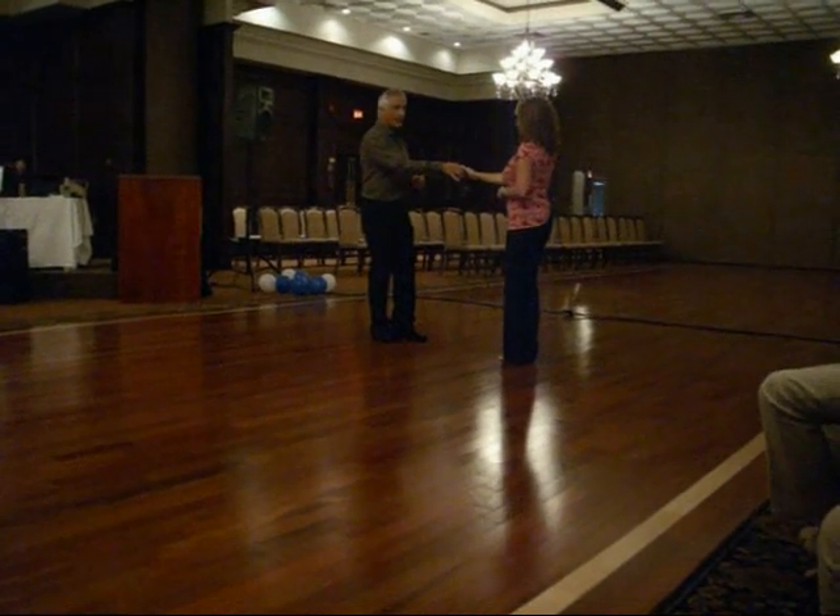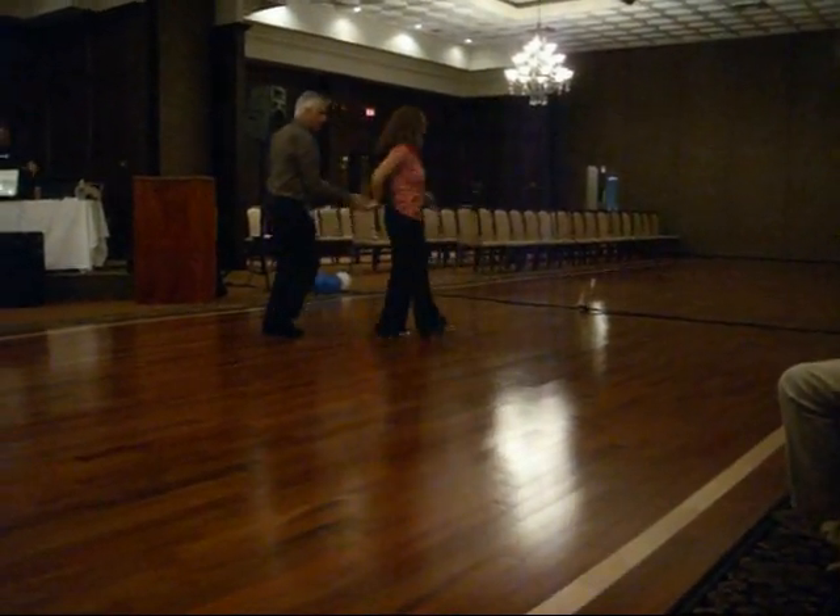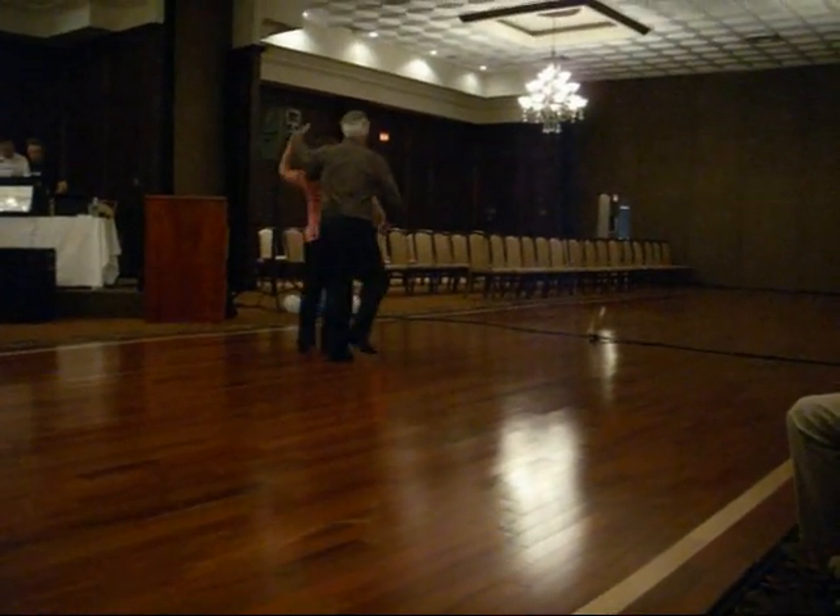We're in our anchor position. Now I'm going to step out of the way, leading an in and out roll. Count it 1, 2, roll for 3, and pick up the hand on 4. Then on 5 or 6, as you turn,